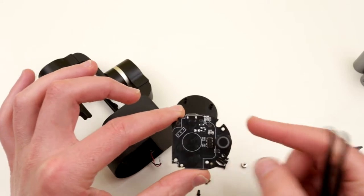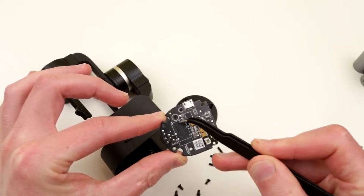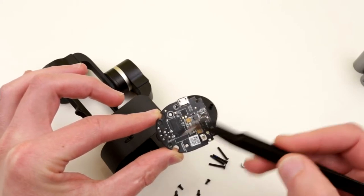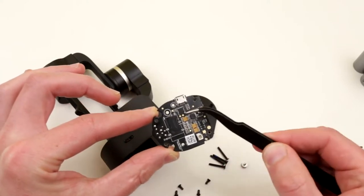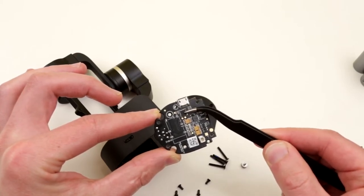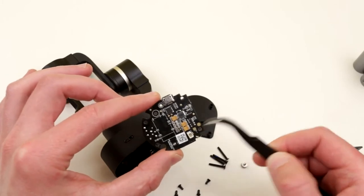There is also a mode button which turns the device on and off and switches modes. Something very interesting: there is something unpopulated here that totally looks like an unpopulated Bluetooth module — so technically this thing is Bluetooth capable. There's also power regulation circuitry, and highly likely this is a USB controller, meaning we could potentially communicate with this device via USB if we have the right drivers.